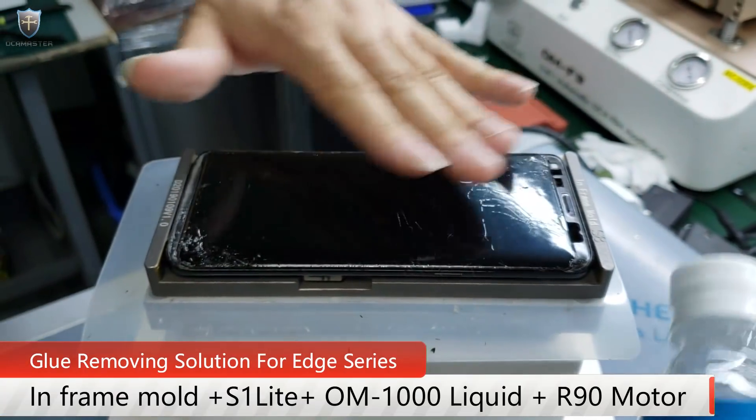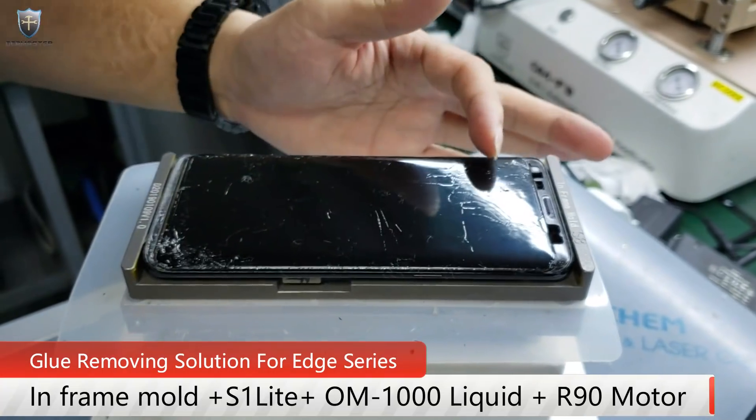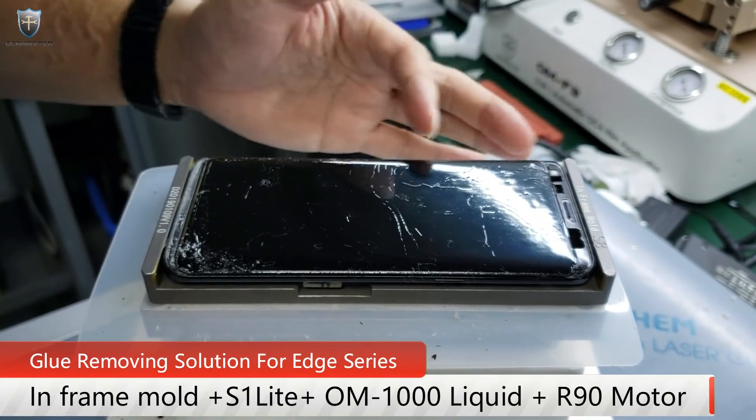Right now this screen is very warm — actually it's hot. So the glue right now is getting, I think, melted.